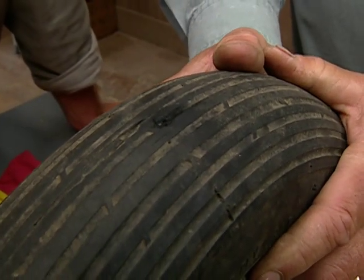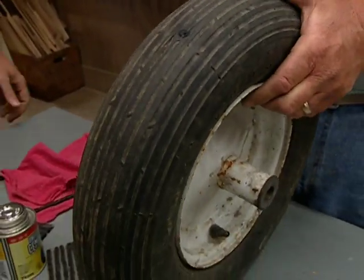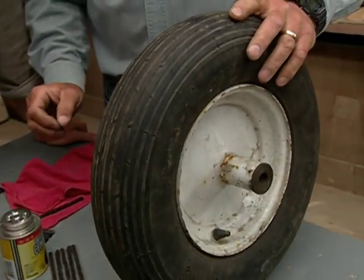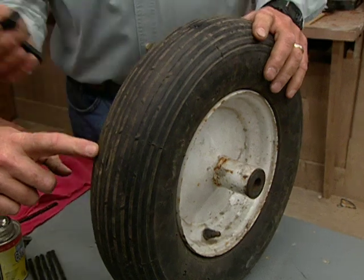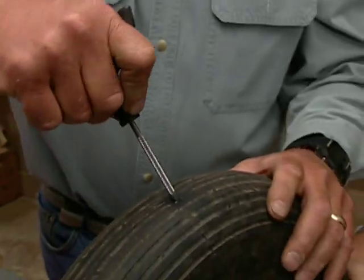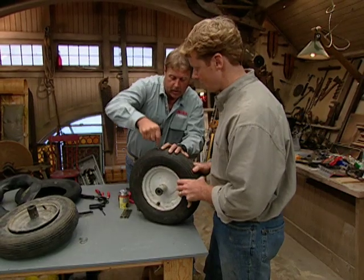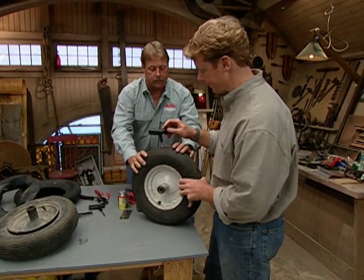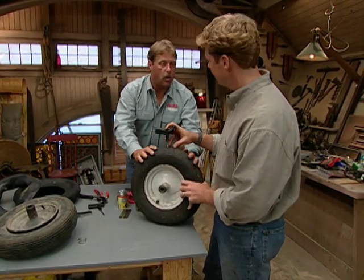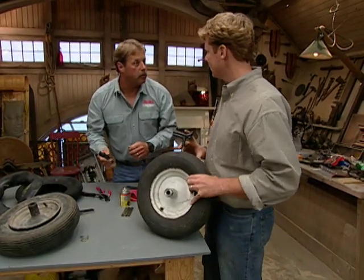Now that we've got the hole, how do we fix it? We're going to use a plug repair kit, and it helps having the tire inflated — that's the only way you can do this. The first part of the kit is a reamer. You can see it has a real rough edge on it. We're going to take that and put it down into the hole and rough up the edges. I want all the air in the tire because that's going to help me with the rest of the repair.